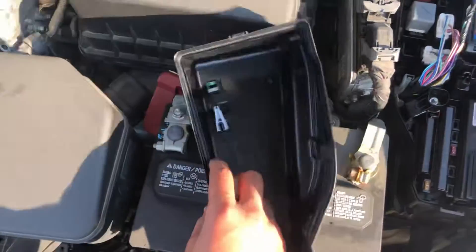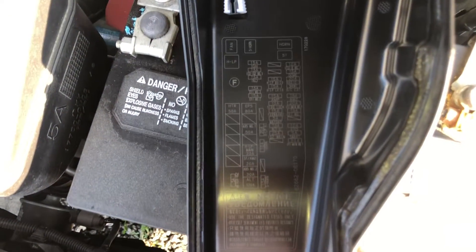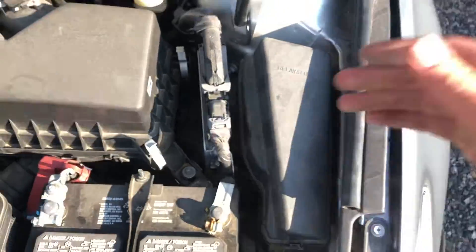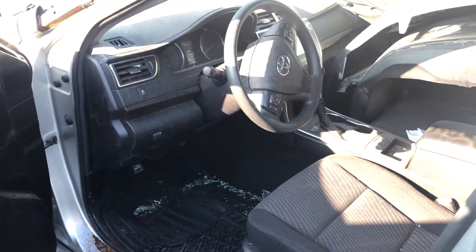Here are the fuses, here's the cover, and here's some information about the fuses. The second fuse box location is located on the driver side of the car.